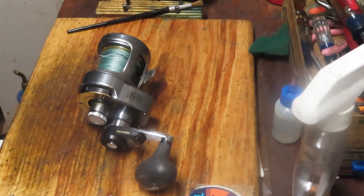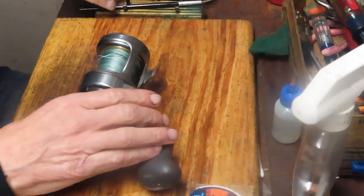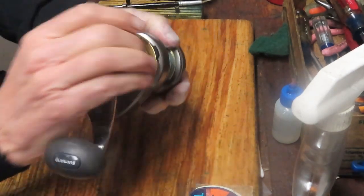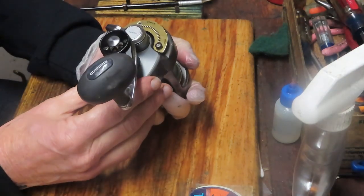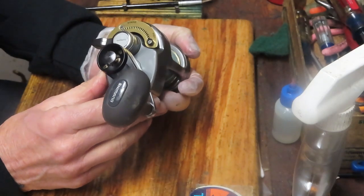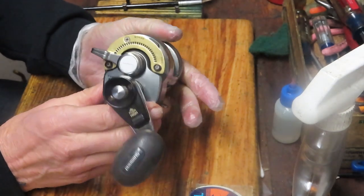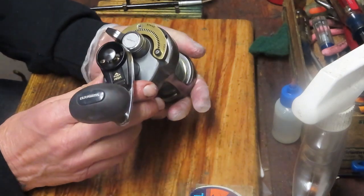Hi, this is Dennis with Second Chance Tackle. Today we have the opportunity to work on another Shimano reel — the Shimano Tyranos 10. It's a lever drag two-speed reel and, like my grandkids like to say, some are funner than others. This one will be funner in terms of servicing, but we'll take the time to show you how to service this reel and keep it running for a long time to come.